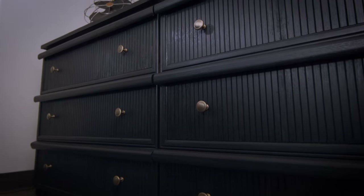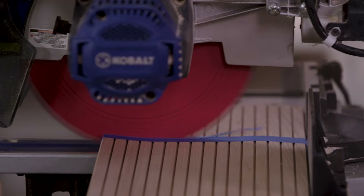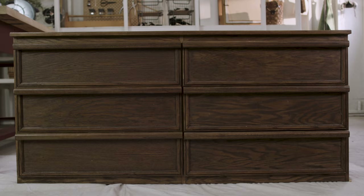Two of my favorite things to do is to rescue old furniture and to use unusual items from the hardware store in new ways. In this chapter, I'm going to show you how to make a faux fluted dresser. So let's get into it.